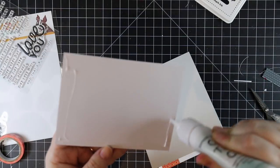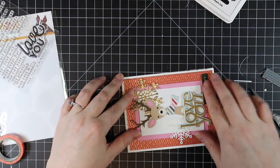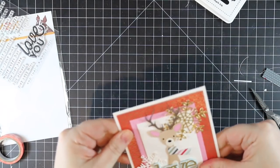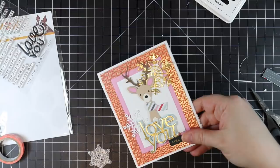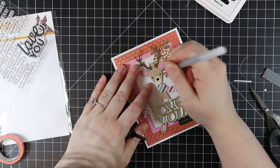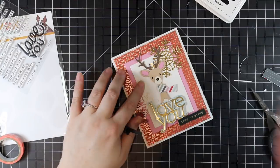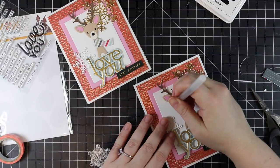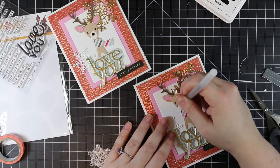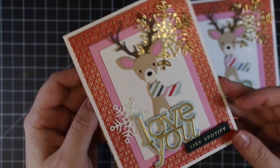I add adhesive to the back of the card front and adhere it into place, making the cards technically complete. But I wanted to add one last touch — using my Jelly Roll black glaze pen on the eyes and nose of the die cut deer. It's a subtle thing when it's die cut from black cardstock, but it does give a raised little bit of shine. It's subtle, but I like how it looks. I dab that on the eyes and nose and let these dry.